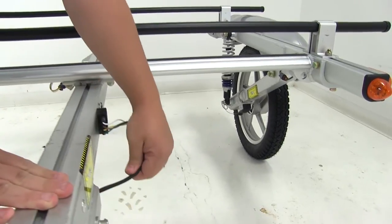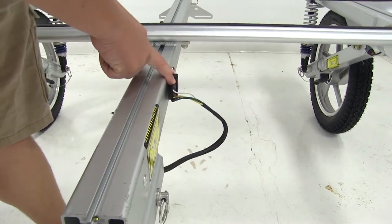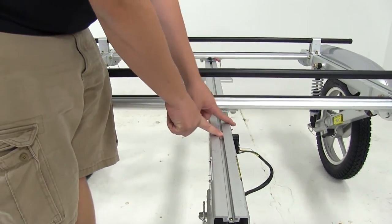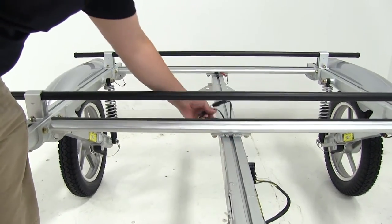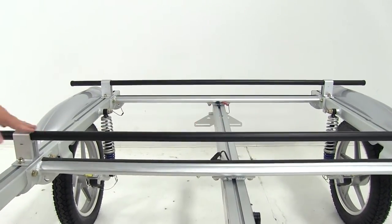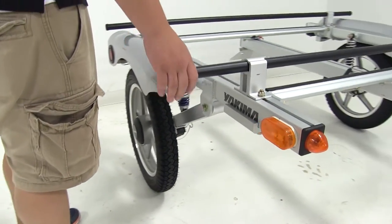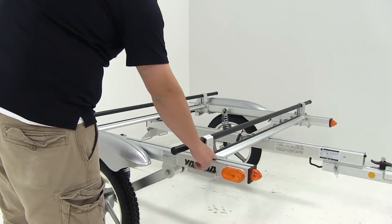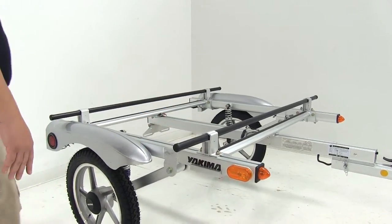Coming back here at the back of the tongue, we have another 4-pole connector that's going to connect to the light assembly on our trailer. All the wires are run inside the tongue of the trailer so they're going to be hidden except for the connection points, which are exposed. This trailer features two 66-inch crossbars that are adjustable — simply loosen the bolts and nuts and slide them in the channel to whatever distance you need to haul your accessories.